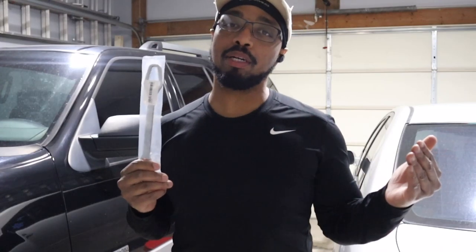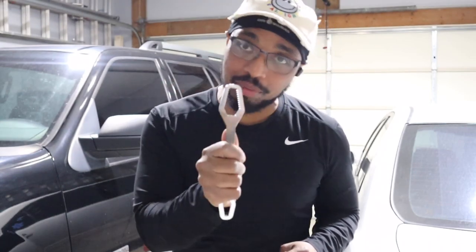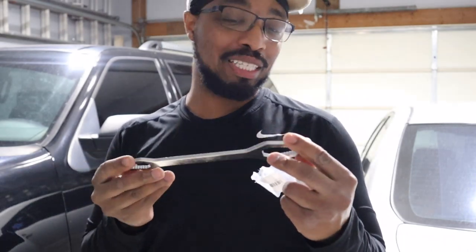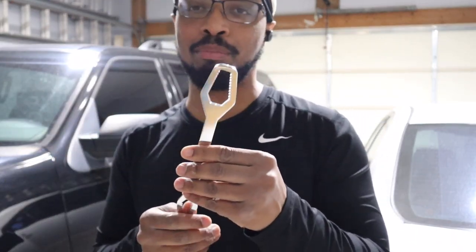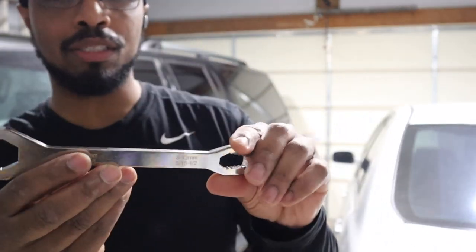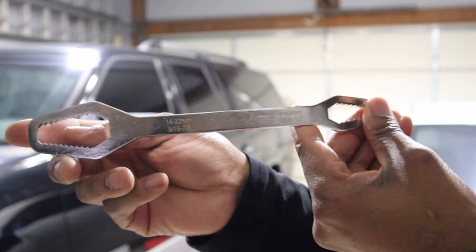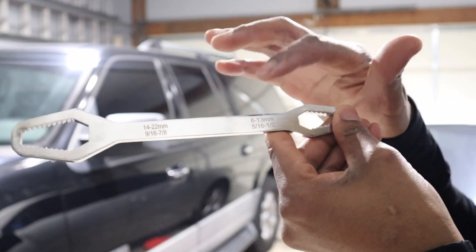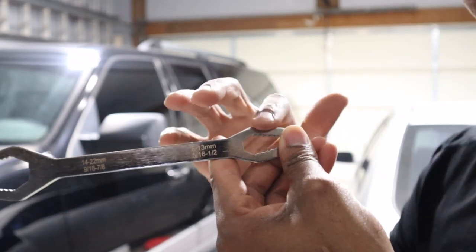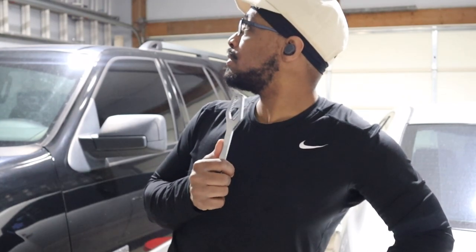Welcome to Always Occupied Home and Product Reviews. In this review we have a universal wrench. I got this because it is very cheap — I'm just testing out cheap stuff. This thing says it does 14 to 22 millimeters on one side, 9/16 to 7/8 on the other, 8 to 13 millimeter on this side, and 5/16 to a half inch on this side. Now, how can I demonstrate this?